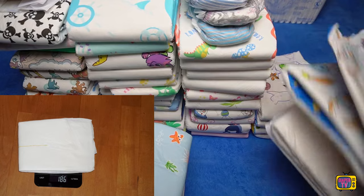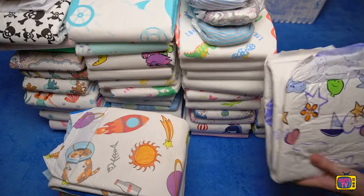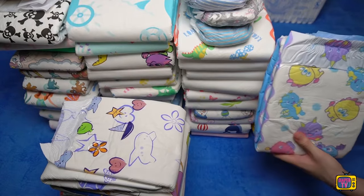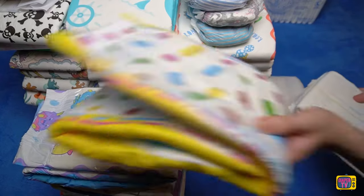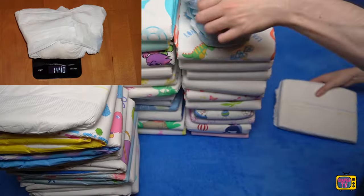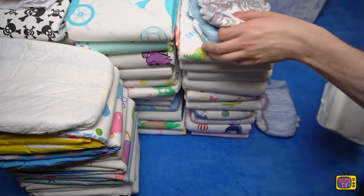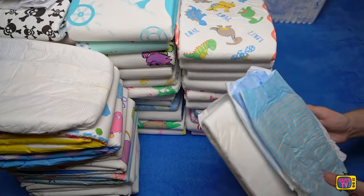Even entry-level products like Crinkles feel a little thicker, so I didn't have particularly high expectations of the capacity. It was possible to wet it several times, but at just under 1.5 kilograms it couldn't take any more and leaked. Anyone who is used to ABDL diapers will laugh at this — by their standards, 1.5 kilograms would be one of the worst results. Many of them are thicker and can withstand much more, although the Supreme Briefs are aimed at moderate to severe incontinence according to the description.